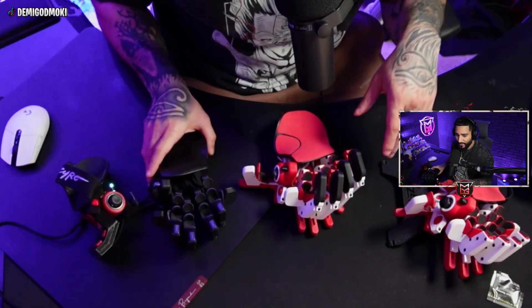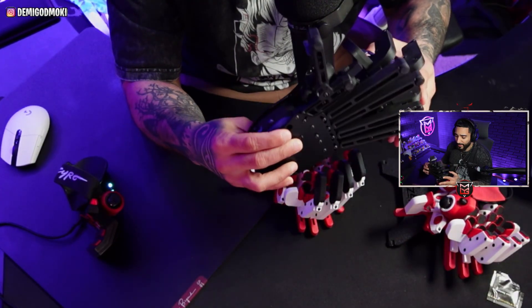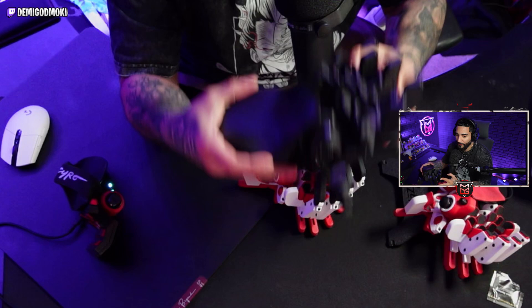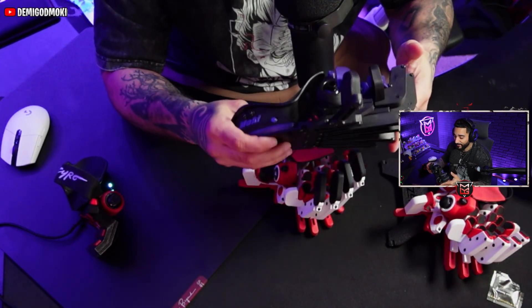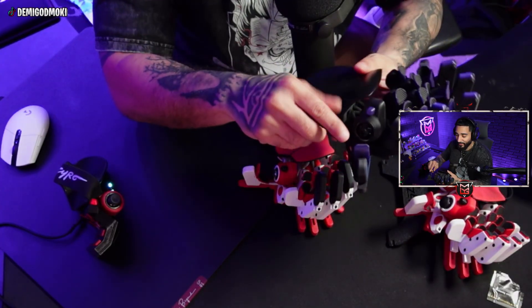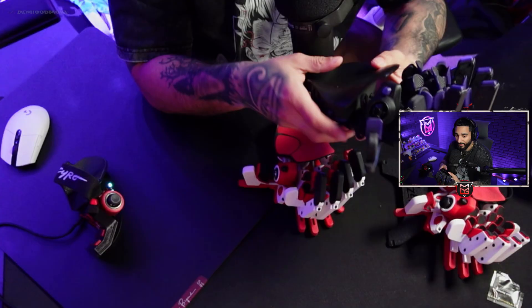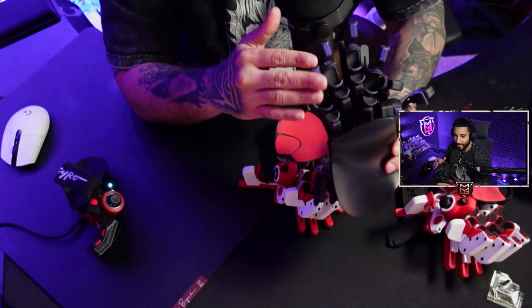The second one we have here is the traditional Azeron Compact. This is the first version, the first actual one I ever got. It has the analog stick and the D-pad as well, like the other ones. And then this has 29 mappable buttons.